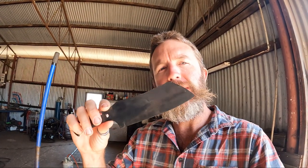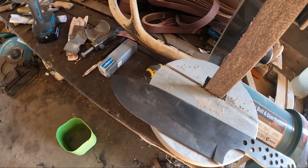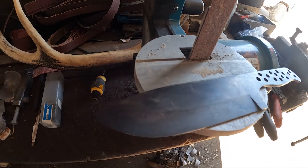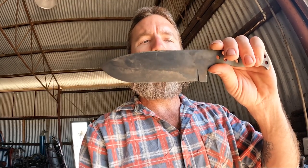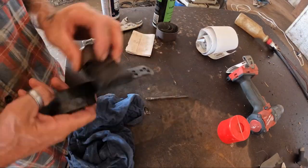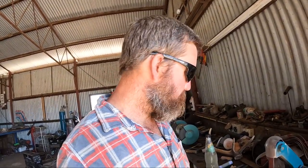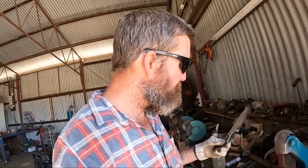I finished heat treating the knives yesterday — put them in the furnace and hardened them, then put them in the barbecue. You'll see this one here has got a bit of a tarnished colour on it. Now we're just going to clean it up — it'll obviously be a bit harder to work with now because it's hardened, but we'll give it a polish up and see how she goes. I've pretty much sanded most of it and I'm just going to polish up the bevel a little bit on the grinder.